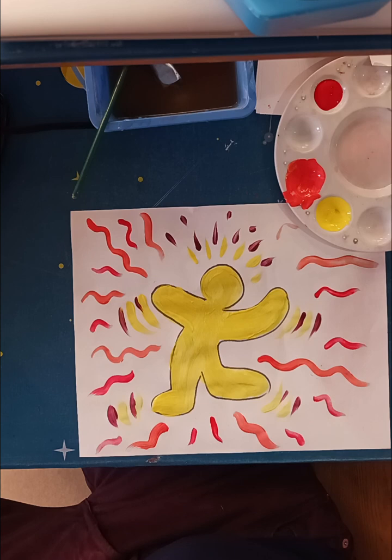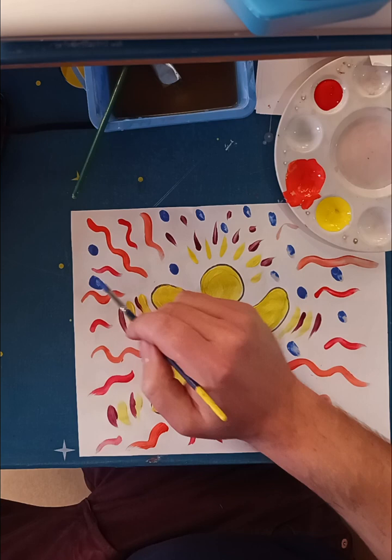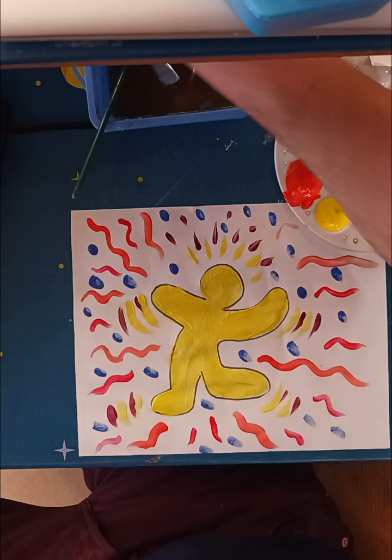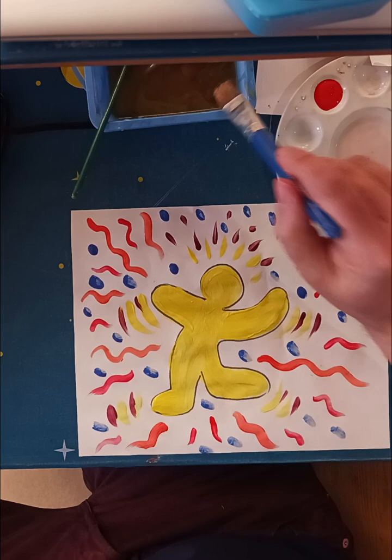I'm going to add some blue dots around — I like dabbing dots on my paintings. Maybe I'll use my big brush for some green dots, see how that looks. Cleaning my brush off so I don't mix up my colors too much.